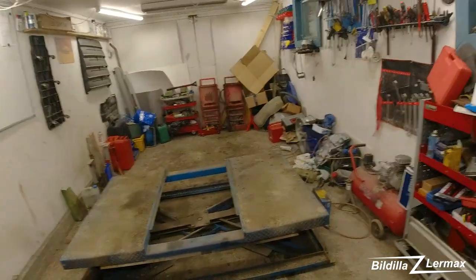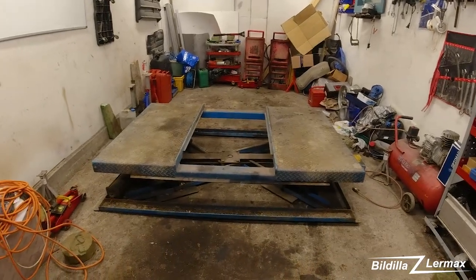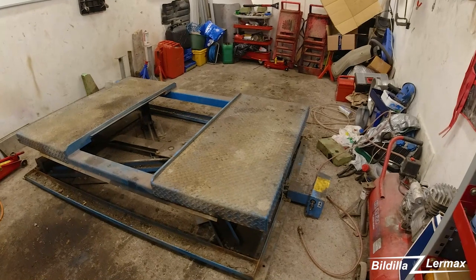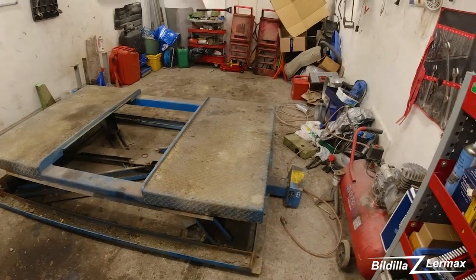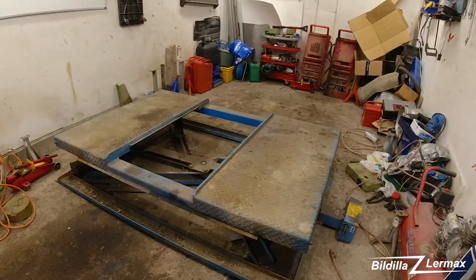Welcome back to the channel. I just got, hopefully for a good price, a very easy small lifter for the garage. This one goes on air pressure, so it's going to lift not more than around 40-50 centimeters, but that's okay.